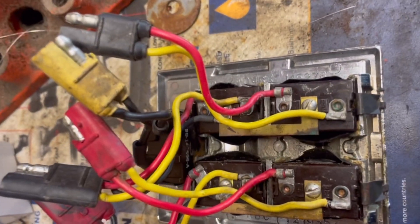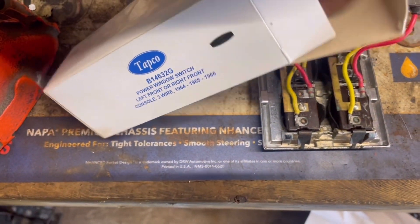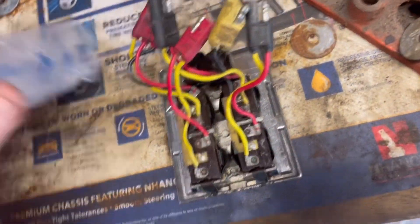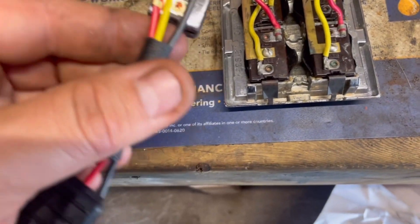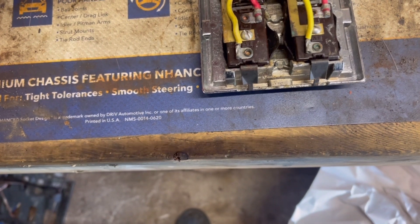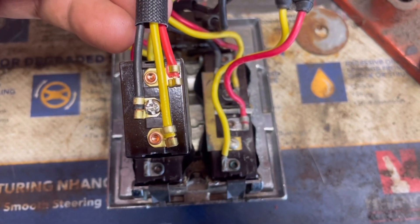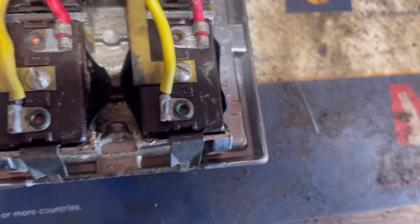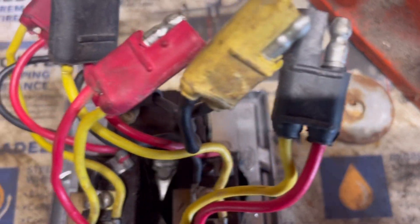We're going to work on the windows now. We've got a window mess — here's that window mess I was talking about. I've got a new switch right here — it's a Tapco Ford switch — and it's going to go in here like this. Take your ground screw, pop it off there, and it goes right there. Put the bar on — clean it up really good, same with the other one — if you want to make really good contact. This one was arcing on the center console, so that's the reason I'm doing it like this.